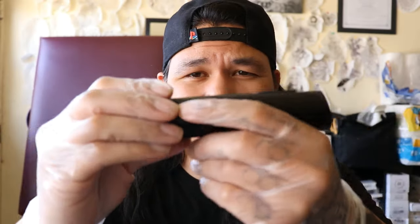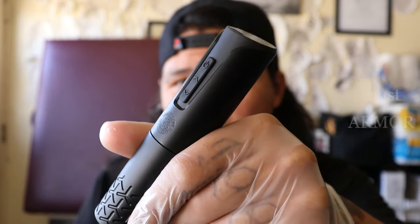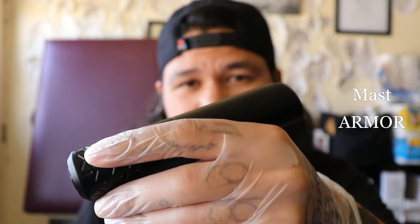Hey guys, what's popping, welcome back to the channel. My name is Tan and today we are going to talk about the very beautiful, elegant, sleek-looking — I mean look at this — Mast Armor guys.